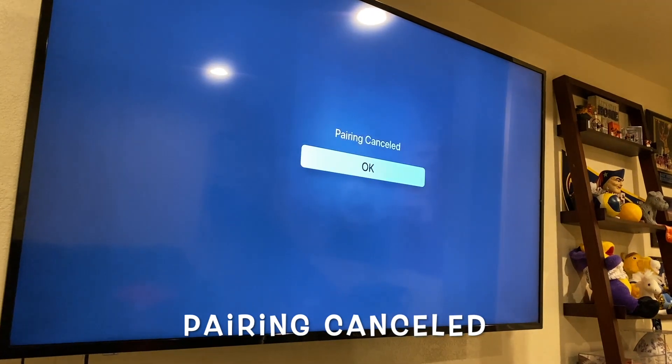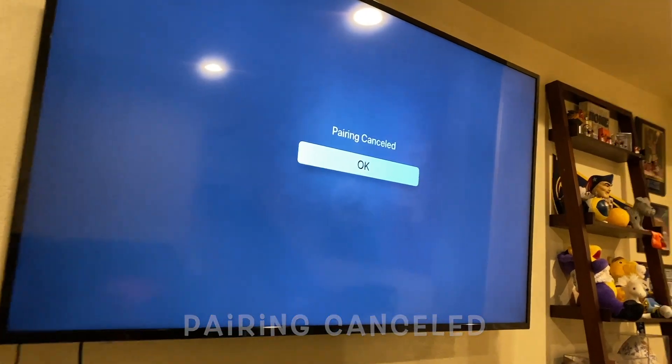If you're trying to use Apple Fitness Plus on your Apple TV but you keep getting a message that says 'pairing cancelled' on your screen when you try to connect to your Apple Watch, you're in the right place. The number of steps to fix this is going to vary based on your model of Apple Watch, Apple TV, and how much setup you've done in the past.